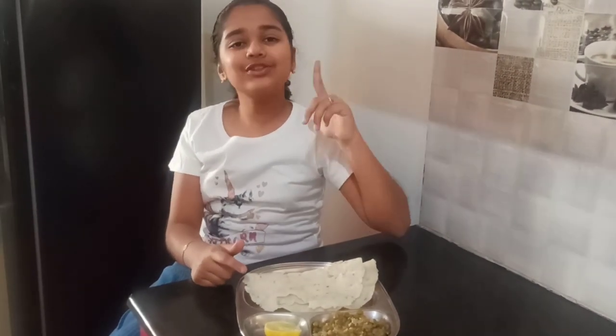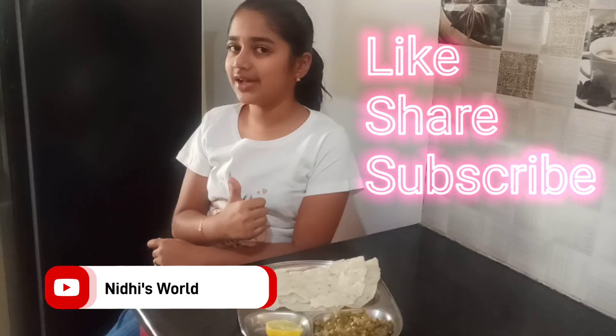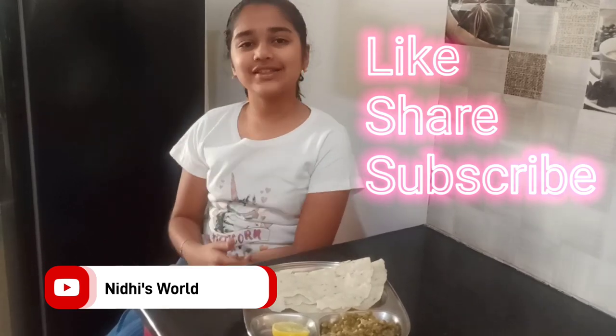Mmm — heaven! Feels really good. I suggest you guys also make it at home and try it. If you like my video, please do like, share and subscribe. See you all next time. Goodbye!